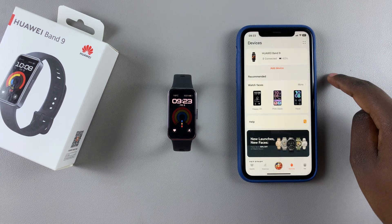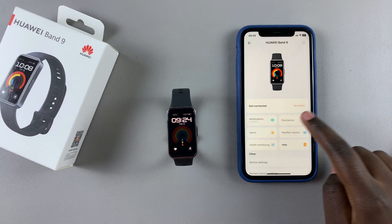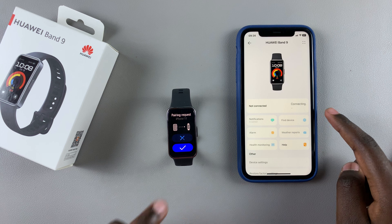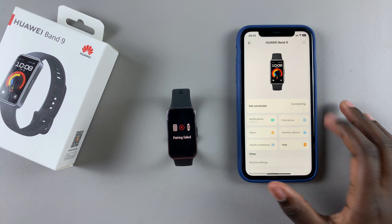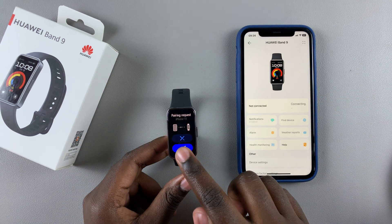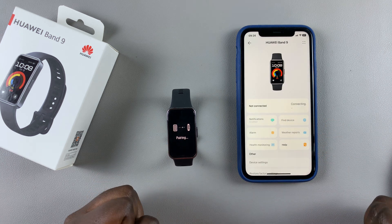Bear in mind that this only applies if your band is connected to the Health app. If it's not connected, you can't access the Find Device feature. If it is connected, you can access the Find Device feature, so make sure your band is always connected to the app.